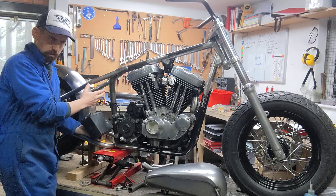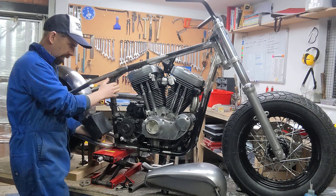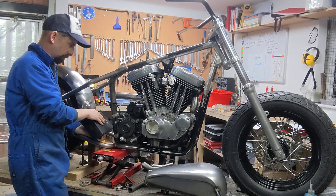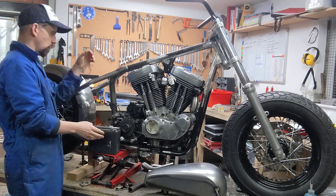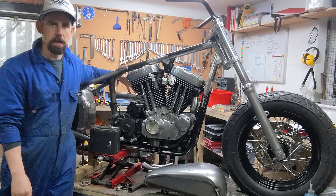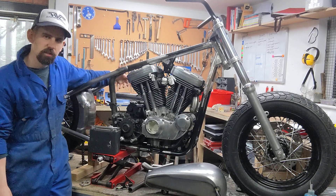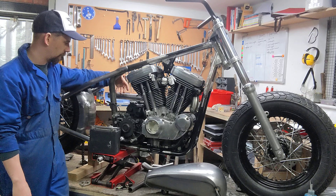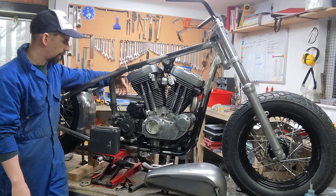Once the battery is mounted, it will dictate how low I can position the oil tank. I want to fill this space — I'm not a fan of big gaps on a bike — so I'll make a custom sheet metal oil tank to fill it. On the left hand side I'm hoping to incorporate a small electrics box with fuses, buttons, and whatever else I need.